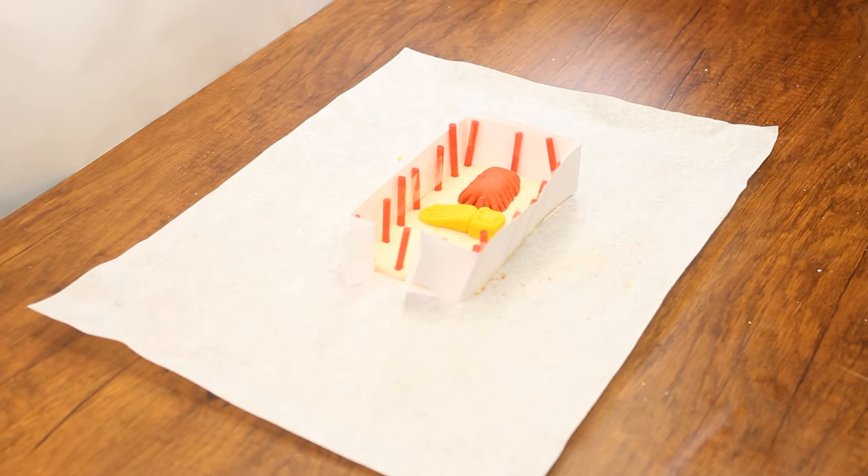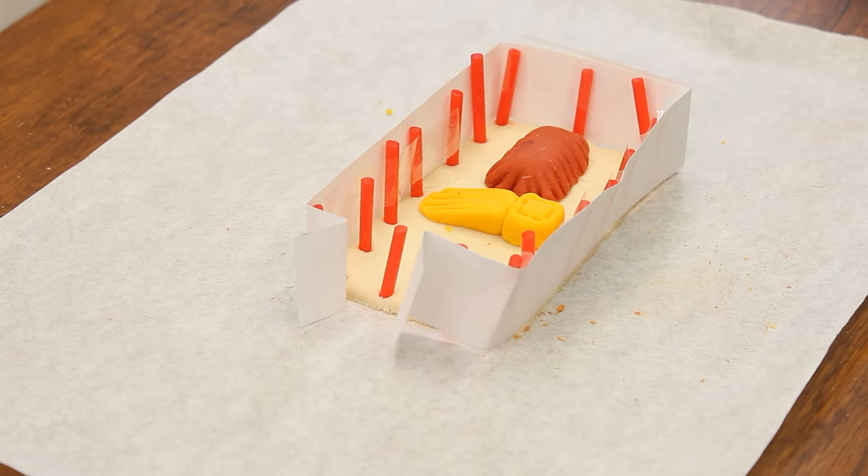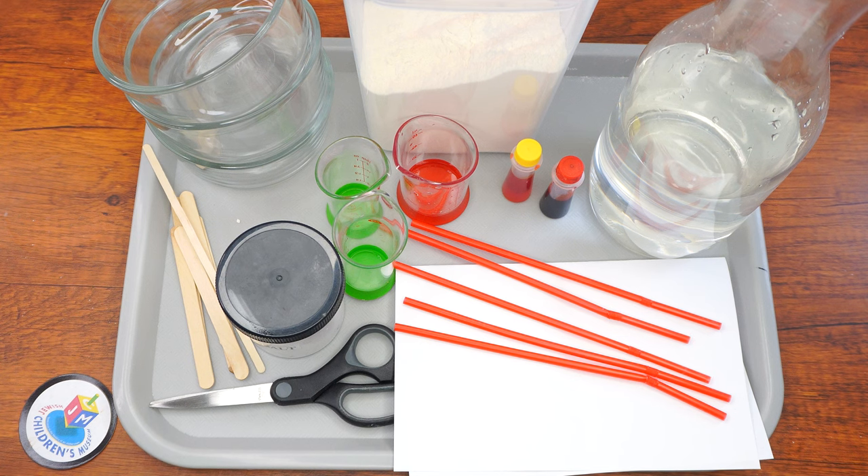Hi boys and girls, welcome back to the Parsha Studio. In Parsha Truma, the Yidin are given the special mitzvah of building the Mishkan. We are going to create our own mini Mishkan out of homemade Play-Doh.